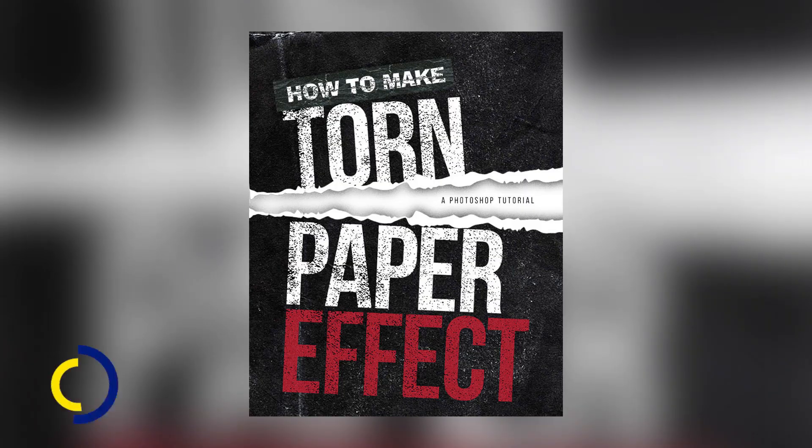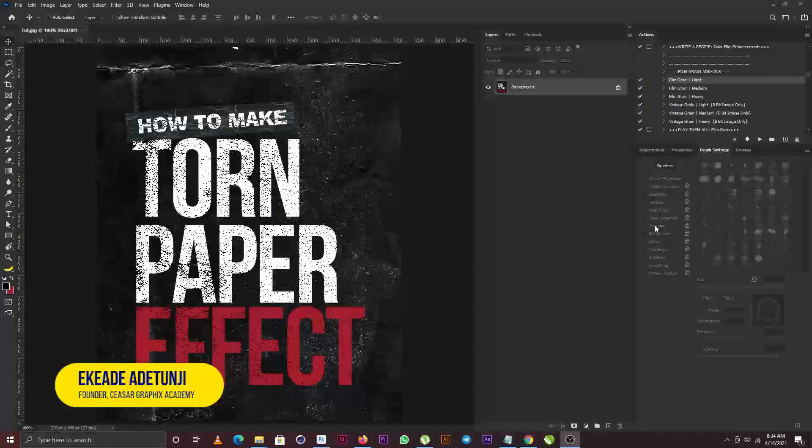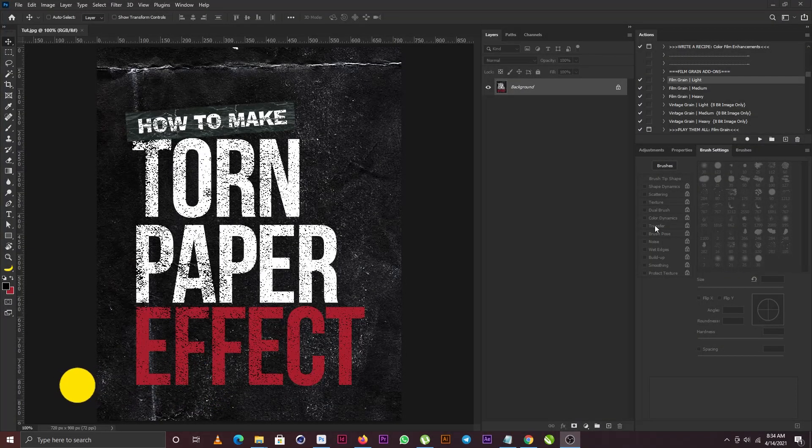What is going on everybody, Tunjay again from Scissor Graphics. Today I'm going to be teaching you guys how to make a torn paper effect. I already have my artwork open here in Photoshop, so I'm just going to create a copy of the layer by dragging and dropping it on the new layer icon.